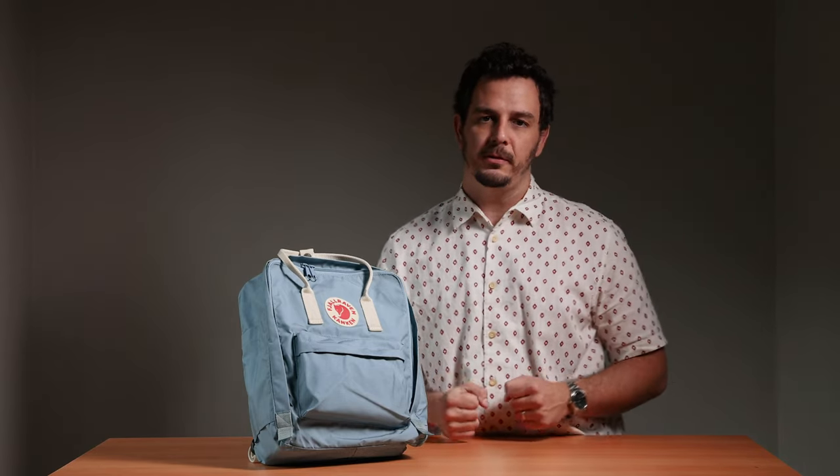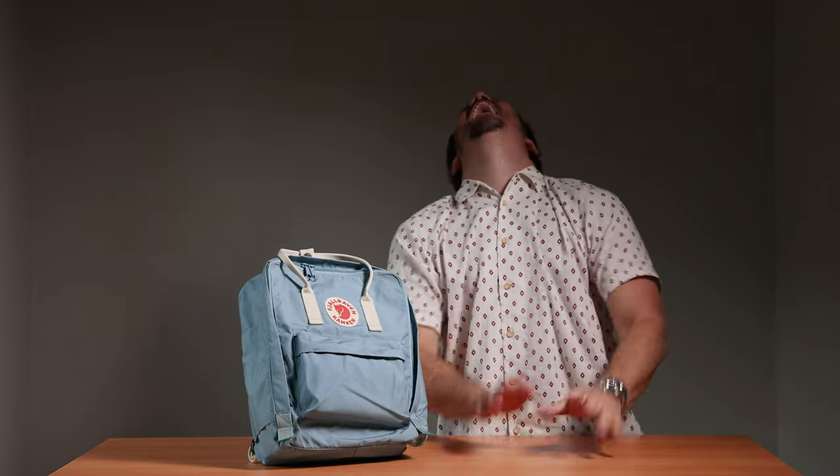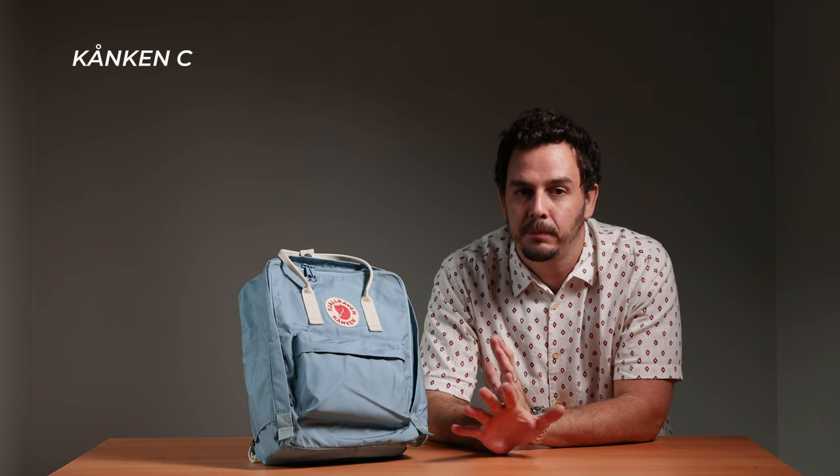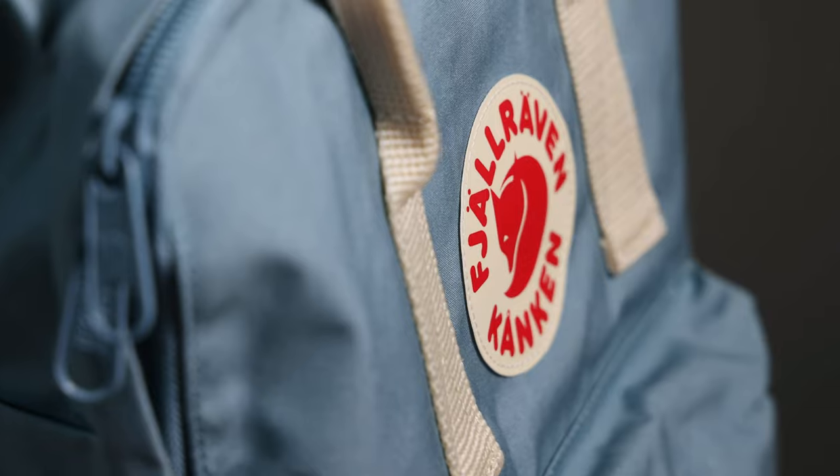An iconic design from our friends over in Sweden. This bag was designed in 1978 to help relieve the back pain of children who had to lug all their heavy books to school. It's one of the world's most popular backpack designs. This is the Fjällräven Kånken — I've looked up how to say this. You know the bag; you've seen it before. It comes in a lot of different variations and a whole heap of colors.